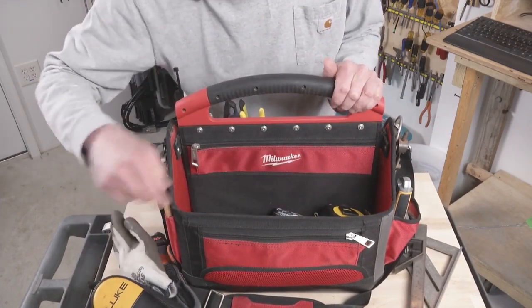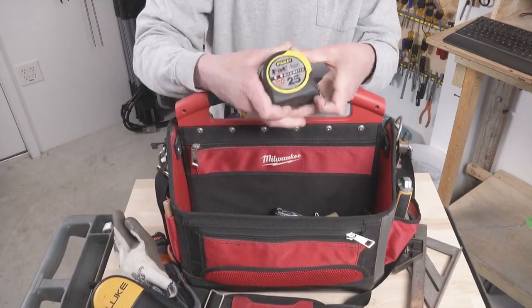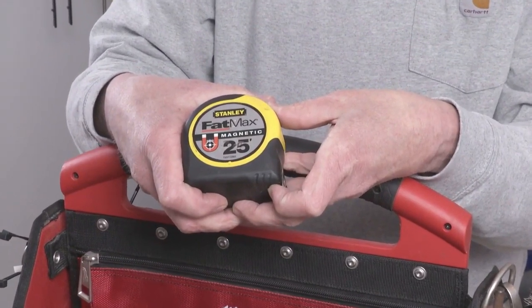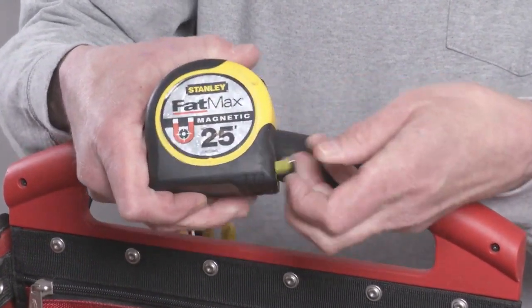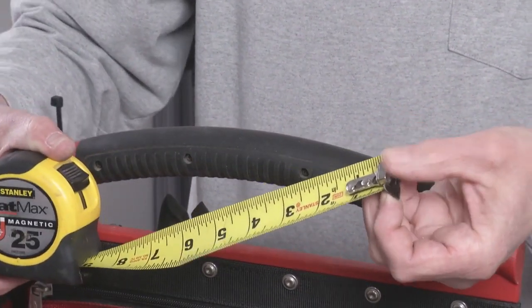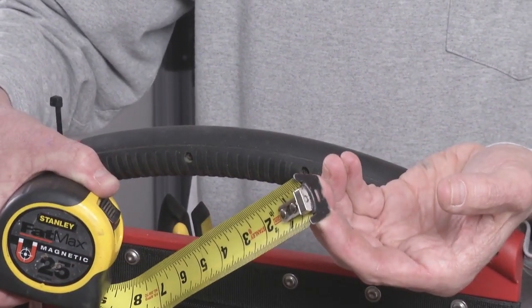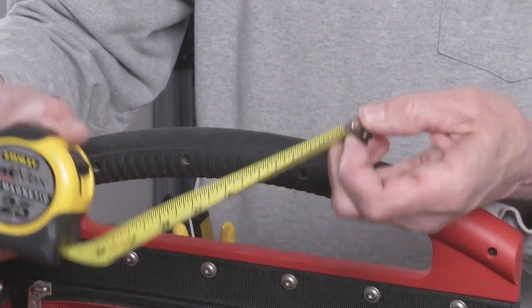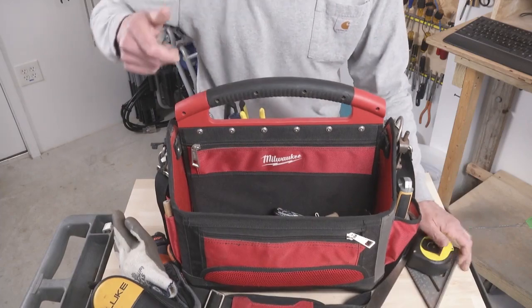Winter gloves. This is my favorite tape measure — Fat Max. This one has the magnetic end which is occasionally handy, but you have to be careful not to get metal chips on there. If I use this in the gravel in my driveway, it picks things up and can throw off measurements, so you need to be wary of that.